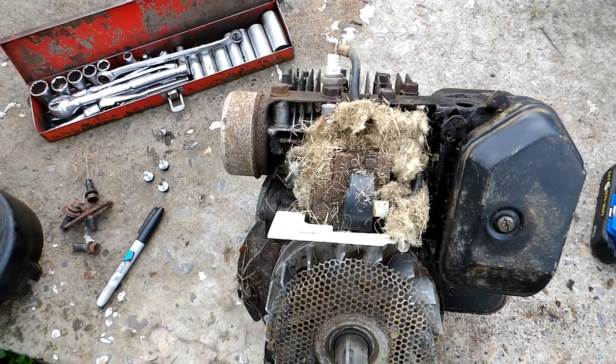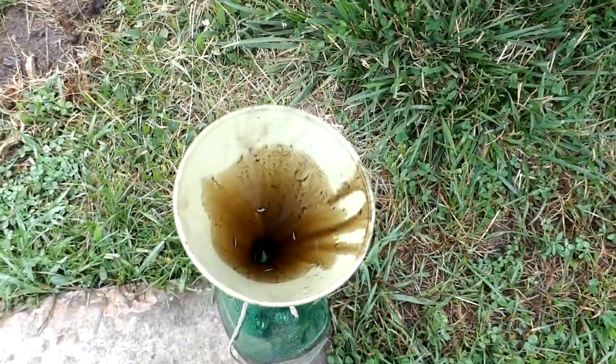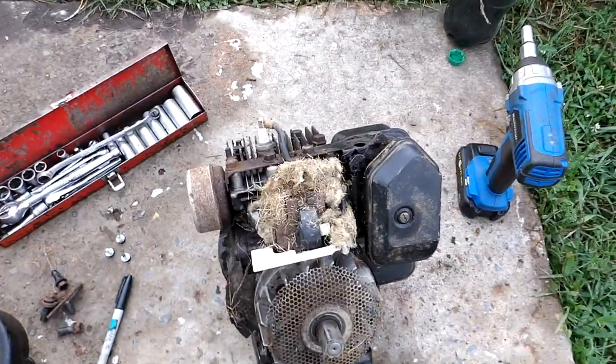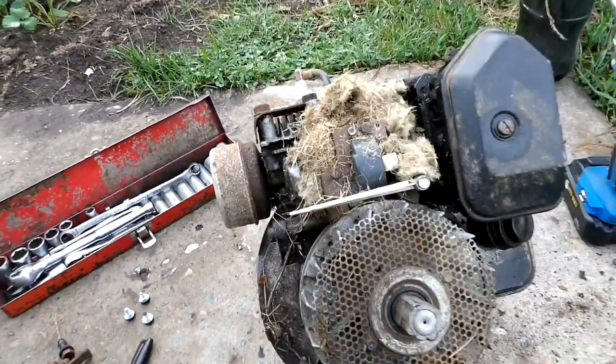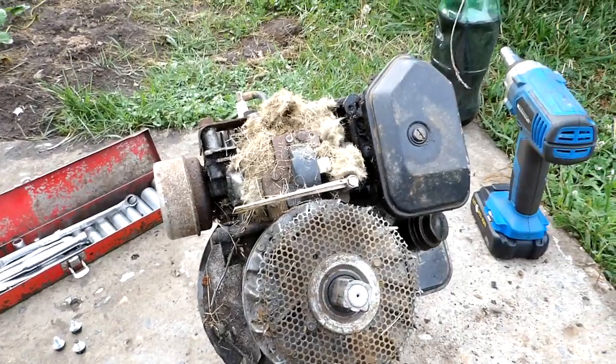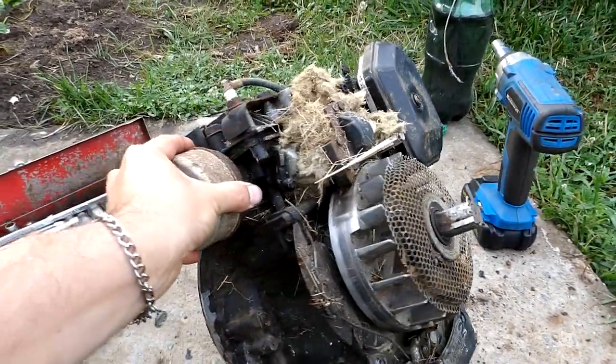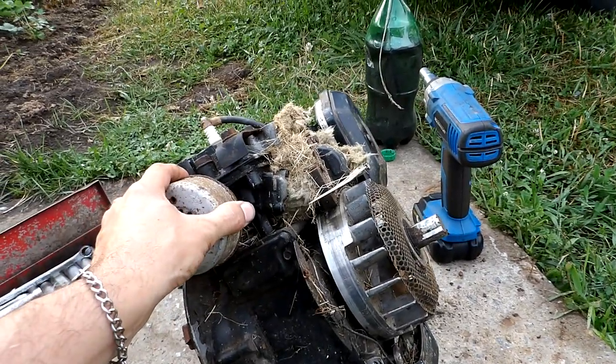The oil was pretty black in this one. Still got a little bit left in the funnel after five minutes — she was pretty black. When it's that dark, you know you let it go too long. Time to change it — give your connecting rod extra life, upper and lower crankshaft bearings also.